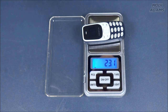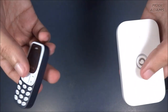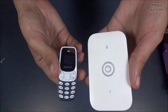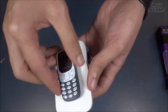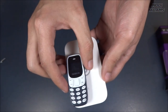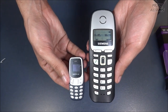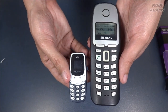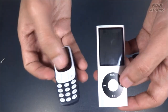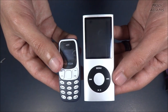All set. This phone is 23.1 grams — very very lightweight. Let's compare it with other objects to comprehend the difference in scale. Here is my 4G modem — it's a bit thicker. This phone is extremely tiny compared to it. And here it is compared to an iPod Nano — it's even much tinier than the iPod Nano.